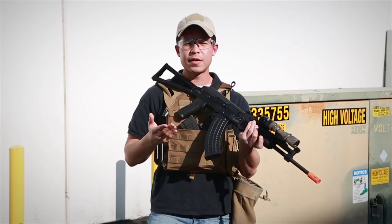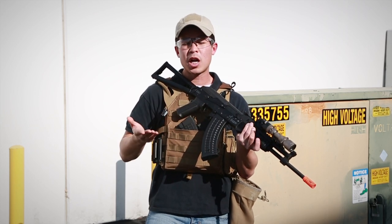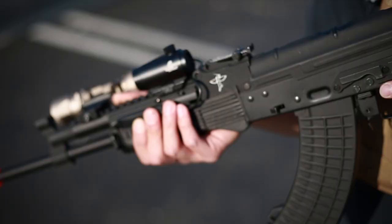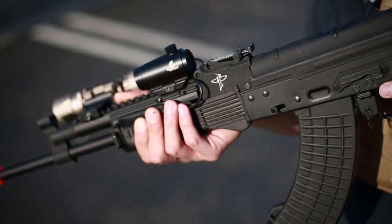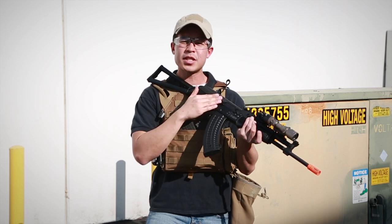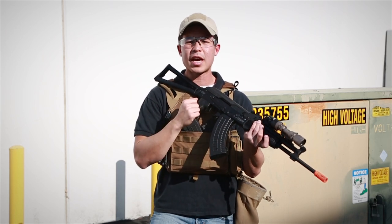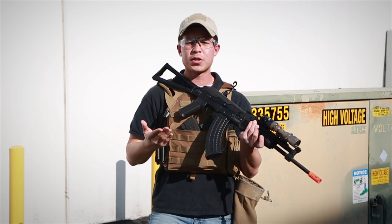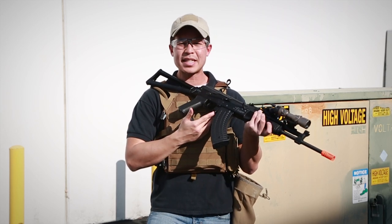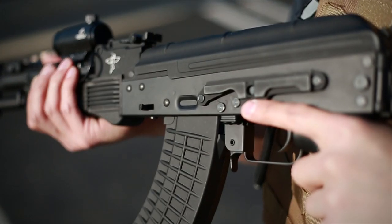Moving on to the receiver, the receiver stock and the outer barrel is going to be all metal. We do have a few polymer parts, such as the pistol grip and the hand guard. We have a selector switch on the right side, which is very standard for all AKs. Top is going to be safe, middle is going to be full auto, and bottom is going to be semi-automatic. Another basic feature that I do like about AKs is the standard magazine release that makes it great for ambidextrous shooters, or somebody who's left or right-handed.